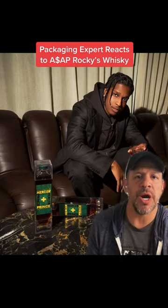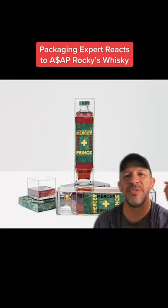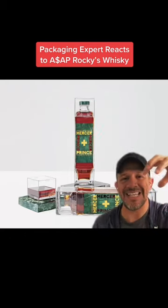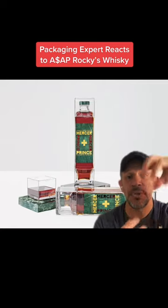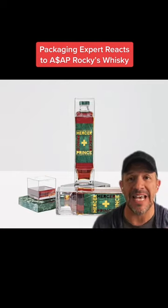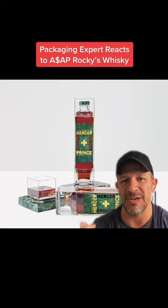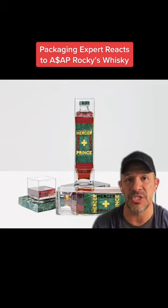We'll do a quick breakdown of A$AP Rocky's new bottle from Mercer & Prince, his latest whiskey. I hate this design because you've got a glass bottle with a plastic lid and a plastic base, both unsnapped from the bottle. They act as glasses for you to drink out of, but they're not glasses — they're plastic. So who wants to drink whiskey out of a plastic cup that's not even a solo cup?